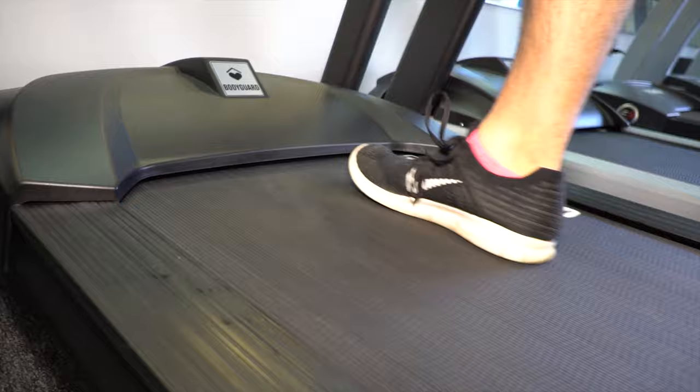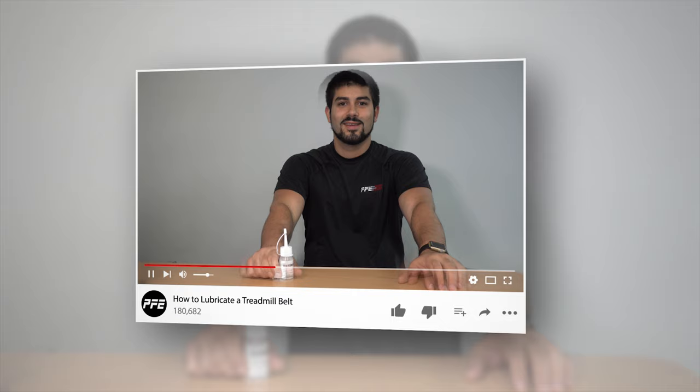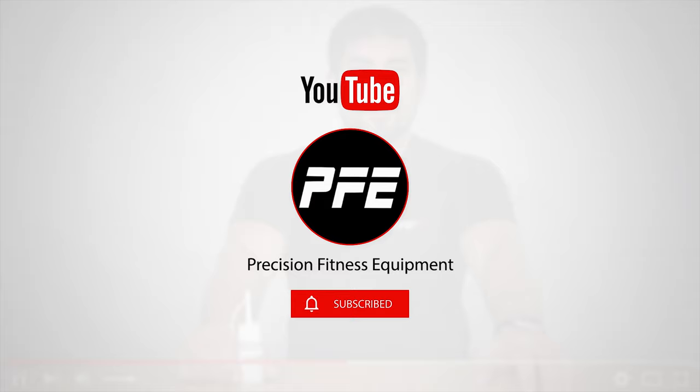For additional questions, leave them in the comments section below. If this video tutorial is helpful, please give it a thumbs up. And to stay up to date on new products and other tutorials, please subscribe today.